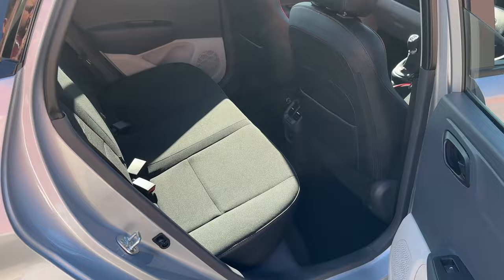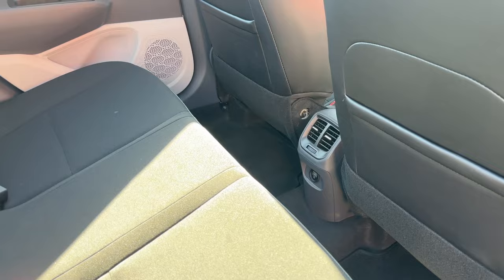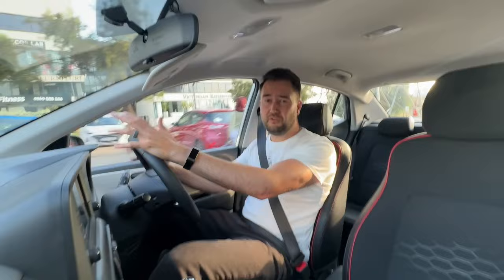Climbing into the back, passengers have a USB slot as well as aircon vents, which is quite cool. From a legroom point of view, I must say I'm pretty surprised that I've actually got space in front of my knees in my driving position.